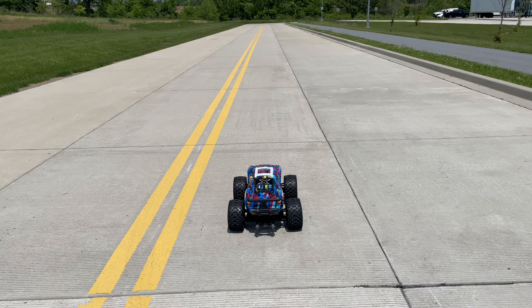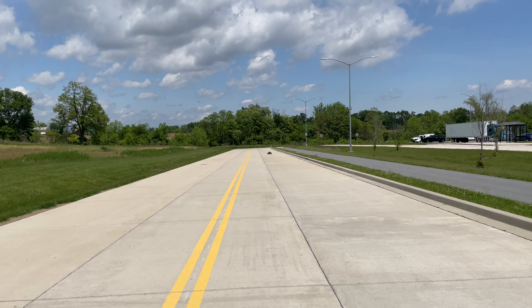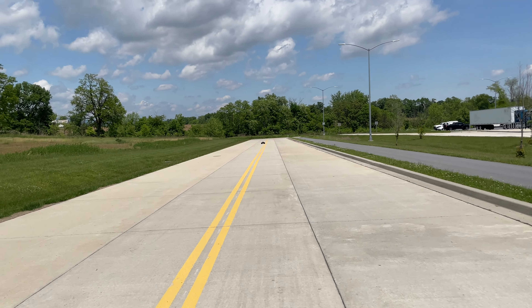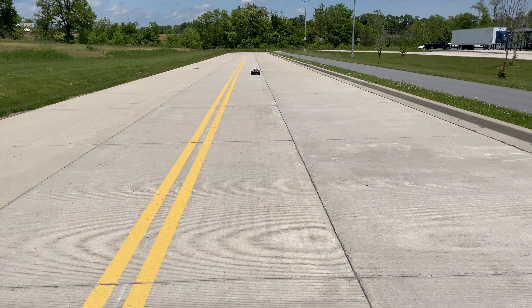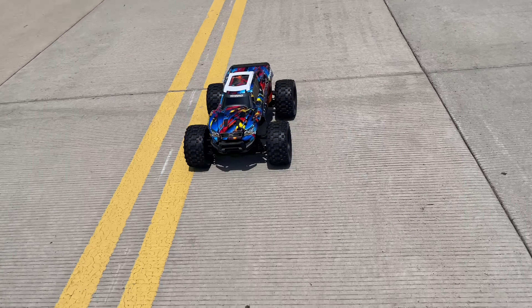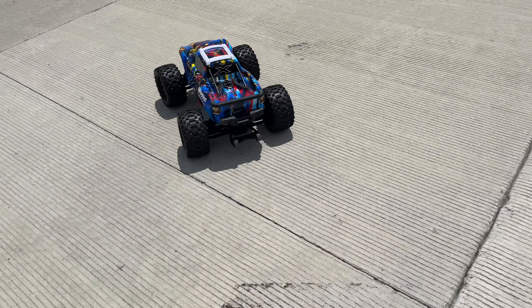Let me try one more real quick guys. Man, belted tires on the X-Max — this is my first time with belted tires or any tires apart from stock on an X-Max — this thing is pretty good. Let's see what that speed was: 3280 at 45, or 42. I'll put the screenshot up.